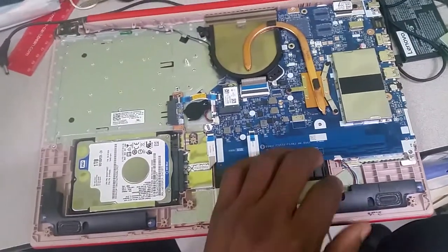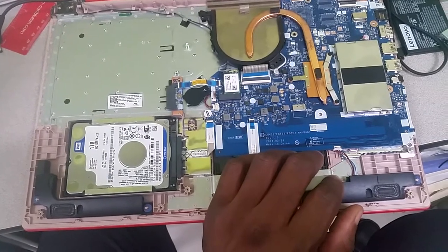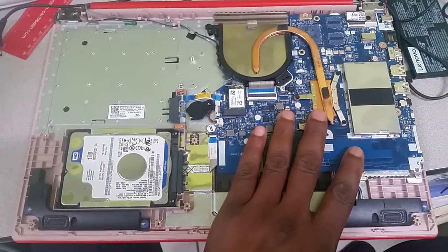In terms of the checks, the first thing I've done is remove the battery from the laptop. When it comes to the components, the first thing you need to do is ensure that everything is completely dry.